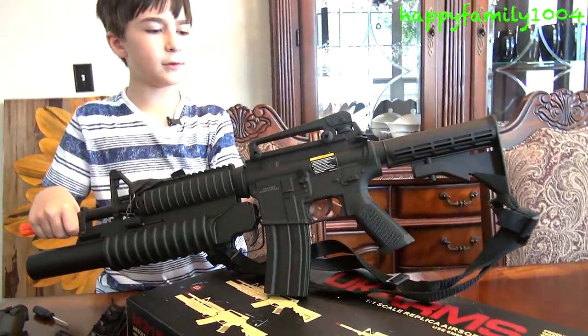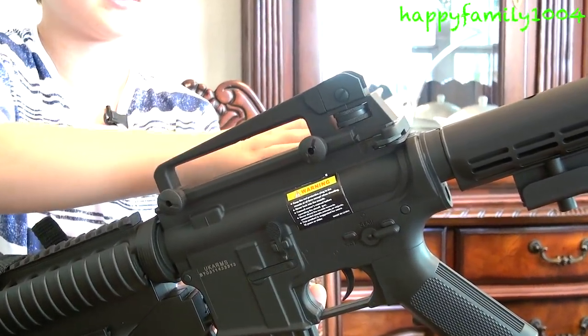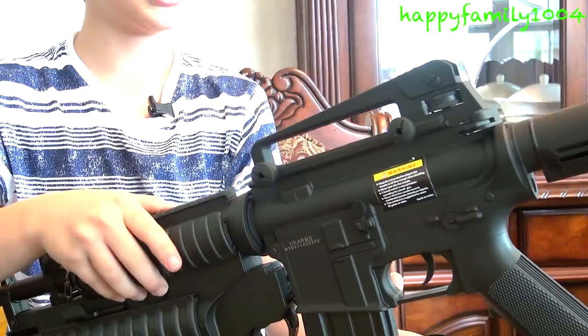These two screws — if you're wondering what they're doing right there, you unscrew them and you can take the top off and just use the tactical rail up here to adjust the sights.